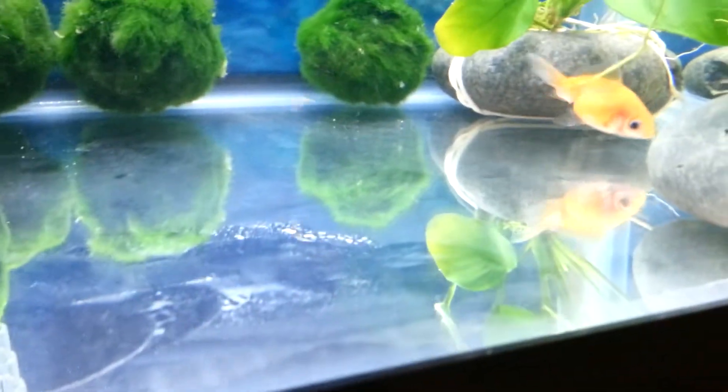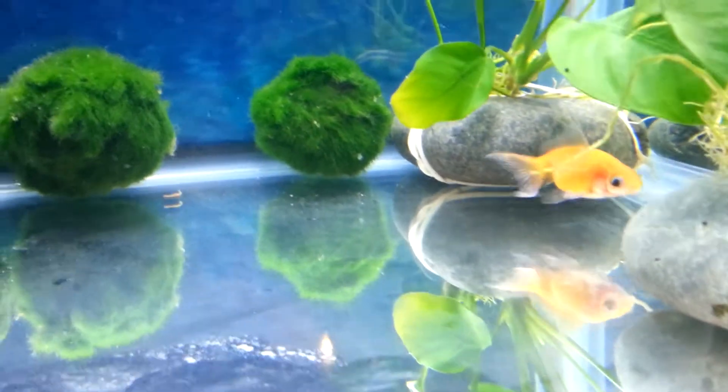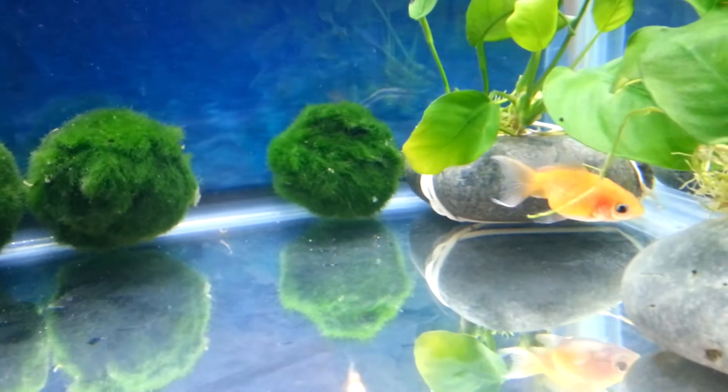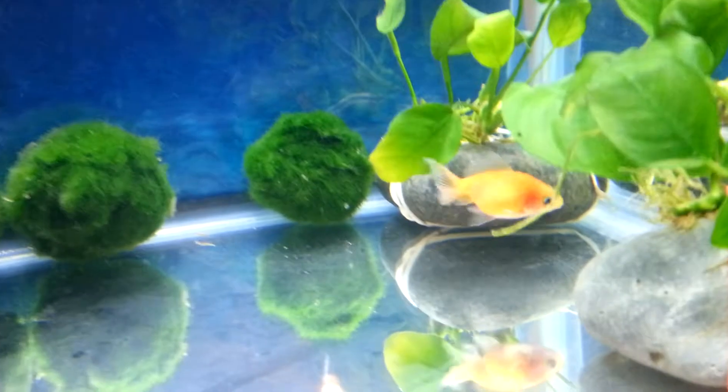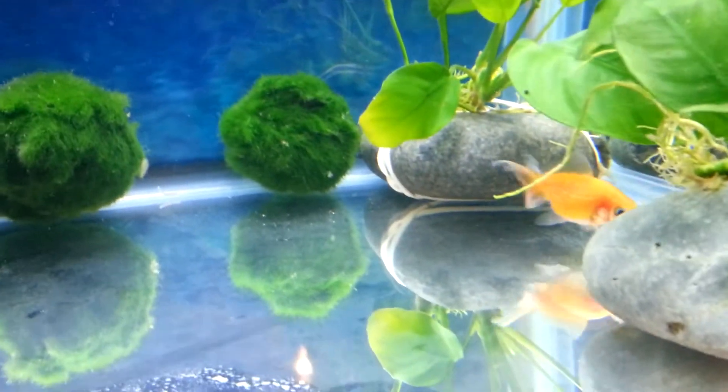So I might feed them soon because I don't know when he last ate. We're thinking his name will be Pearlbuscus — he's a pearl scale. I don't know, I'm not good at naming fish.